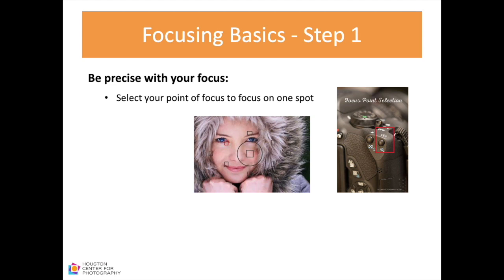You can select the point of focus only in the creative modes — program, aperture priority, shutter speed, and fully manual. You have to select your point of focus to focus on only one spot. Looking at the portrait in front of us, you'll see that the focusing point, highlighted in red, is on the eye of the subject. For a close-up portrait, the face is too large an area; the best focusing point is the eye.